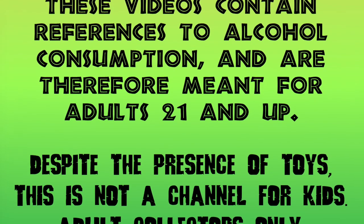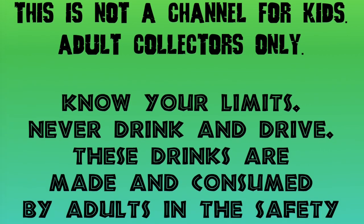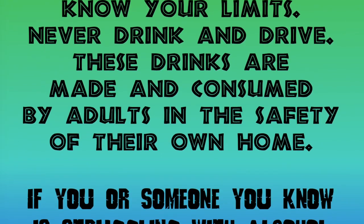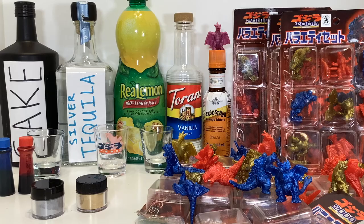What began with a single $5 figure pickup at G-Fest years ago turned into a collect-all-the-colors Infinity Stone type situation, and after decimating the auction sites in my Thanosian quest, we finally have this video.